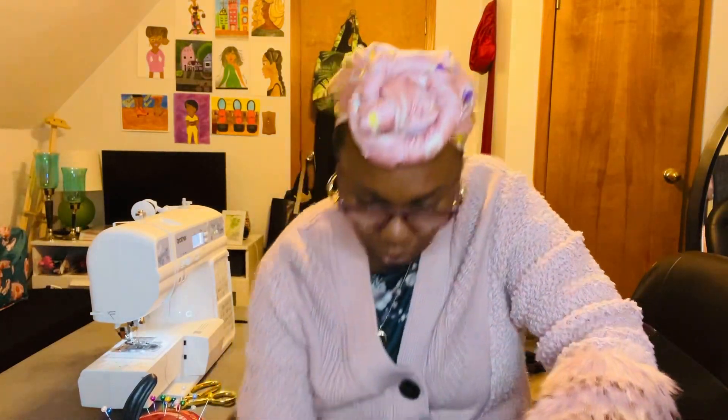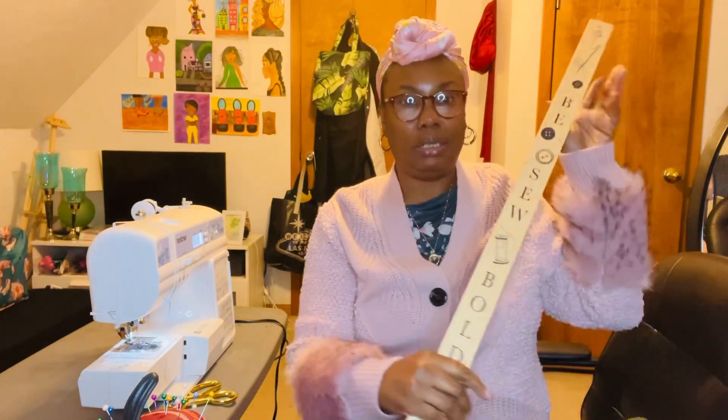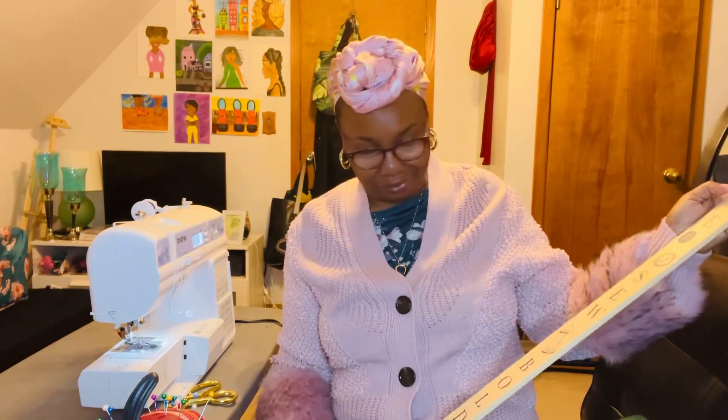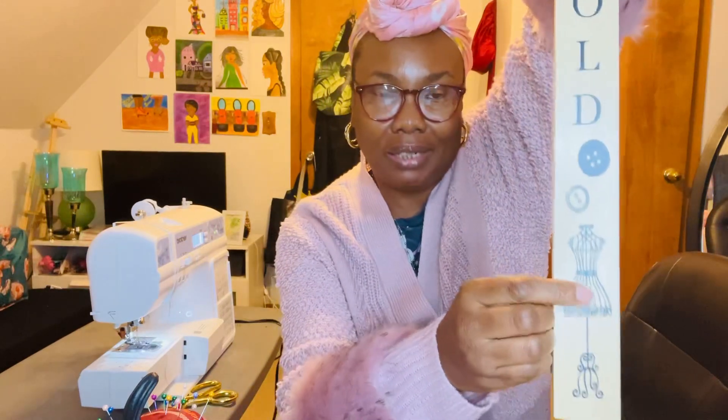I did that with my ruler — here's my ruler if you want to know what kind I have. This is my ruler right here. I really love this ruler because it says 'be so bold.' It has this little dress form thing right here. Cute ruler, ain't it?